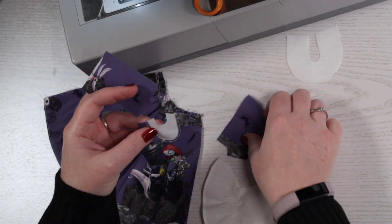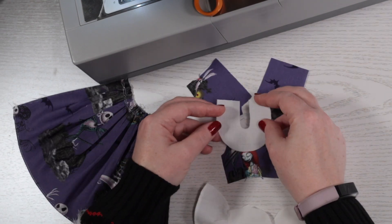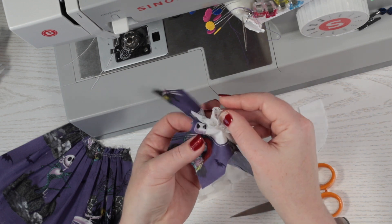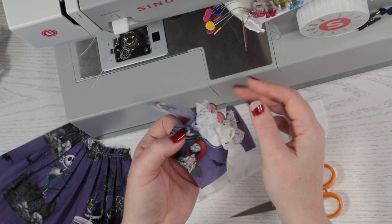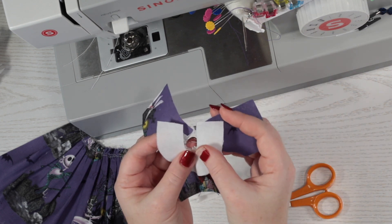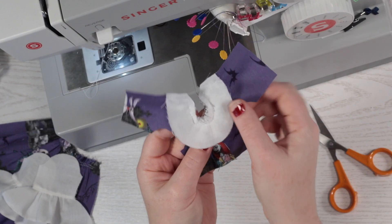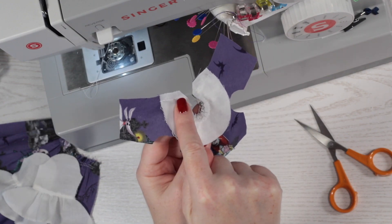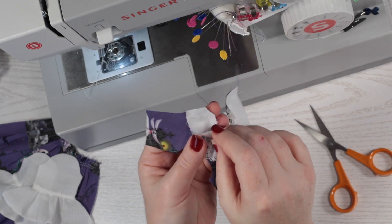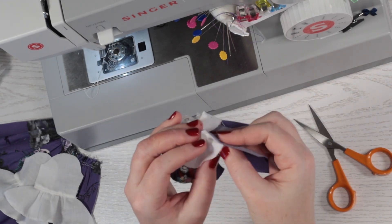Next, I'll join the front and back bodice parts at the shoulders and figure out how I want to do the collar. I decided to gather lace and tack stitch it in place before laying the facing piece on top, which I'll sew around now. I've sewn around the edges and the neckline of the facing, then snipped the corners and curves so it's nice and neat when it's turned round.